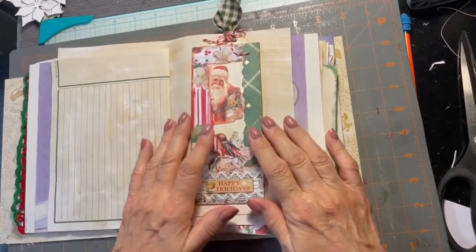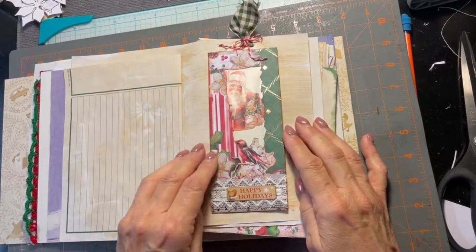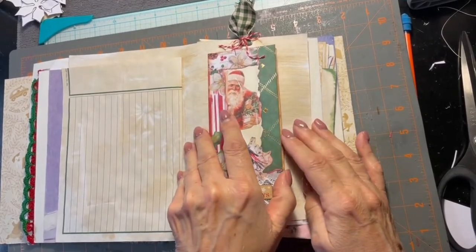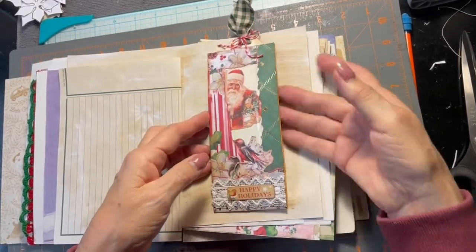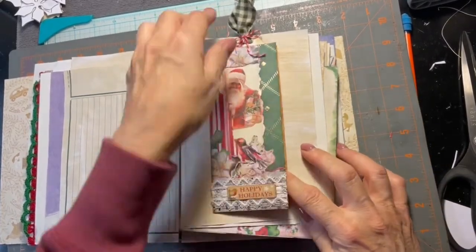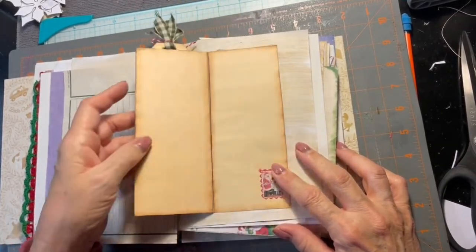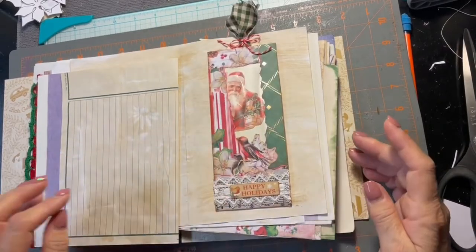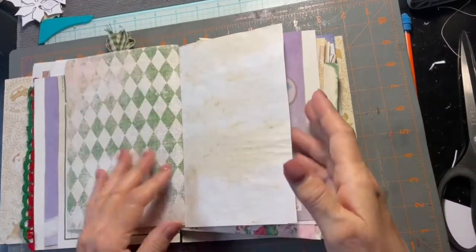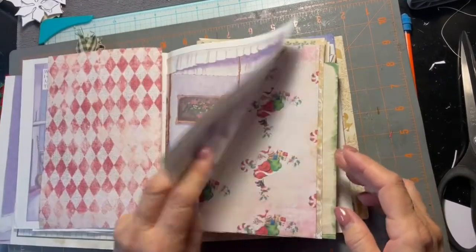This is what we're going to attempt to make today — a window envelope and a belly band. Down here is the belly band, it's a window envelope with a tag, and then it flips open for journaling. We're going to attempt to make one here, hopefully rather quickly.